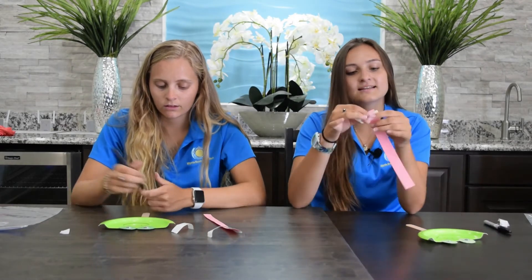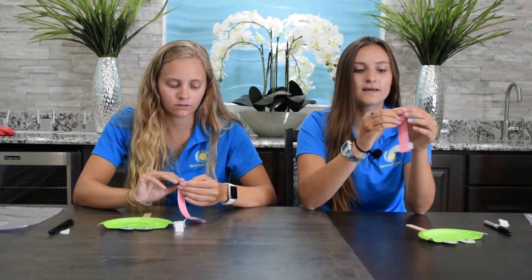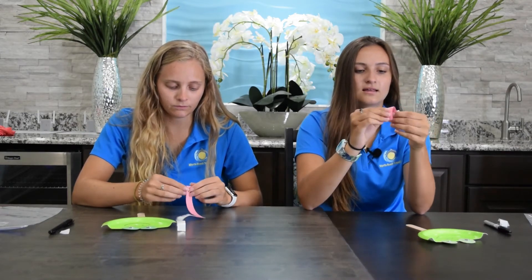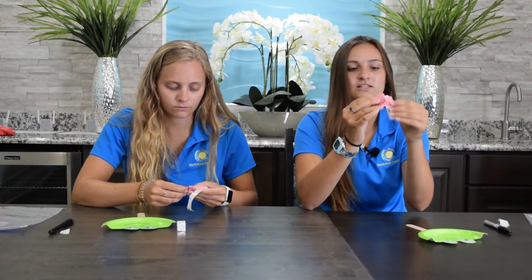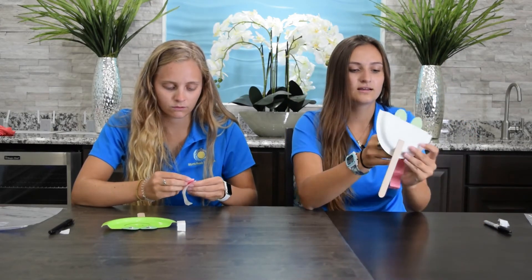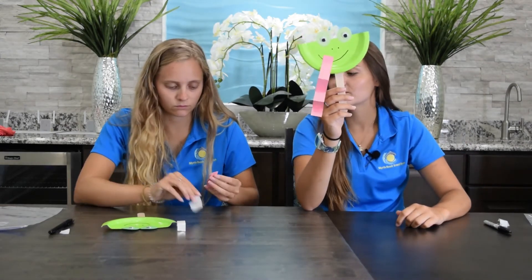And then last but not least you want to take your tongue, and before you peel off the tape you just want to fold it up kind of like a paper fan just like that. This way it's kind of like an accordion. Then peel it off and stick it on your frog's mouth and then you have a cute little frog.